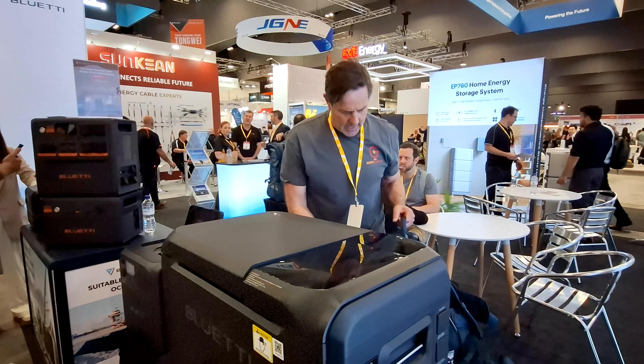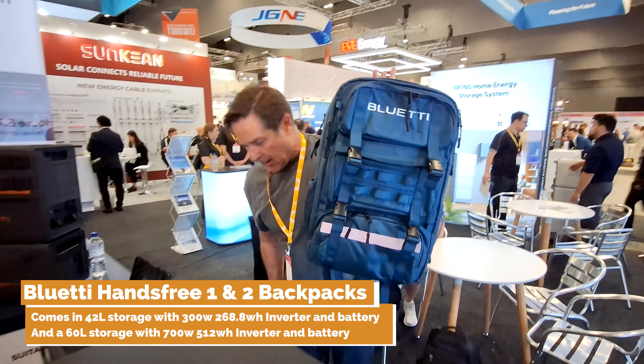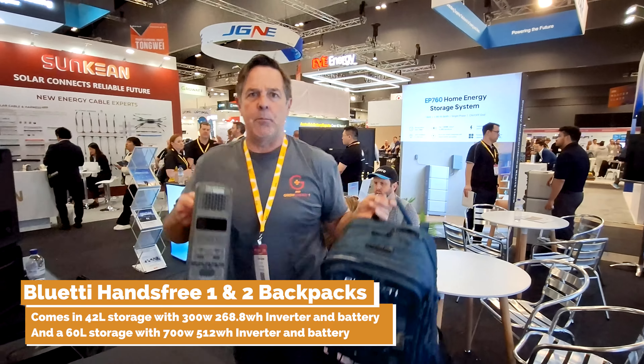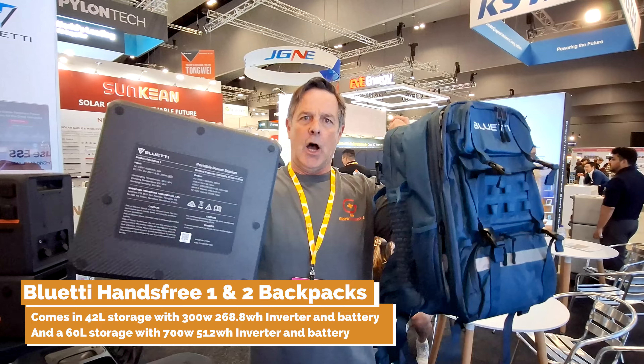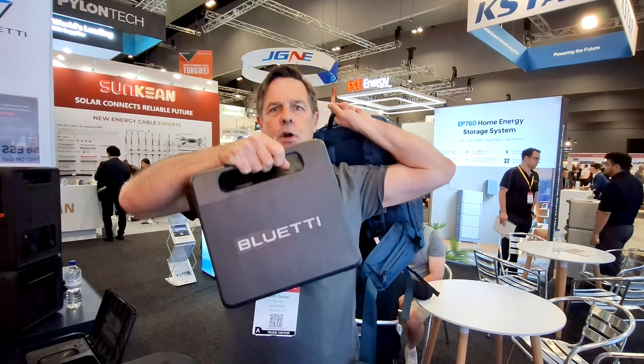Let me show you something else here. They've got the Bluetti backpack that's coming out, and it comes with a battery as well. The battery just flips in there and you can wear it, so you've got your little portable power station going with you.